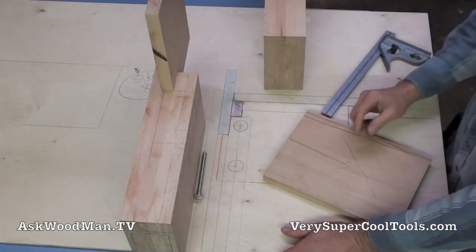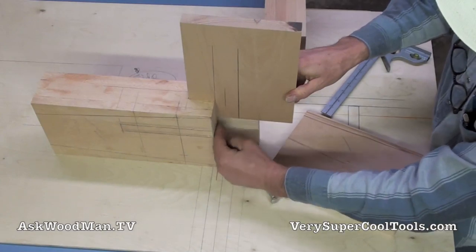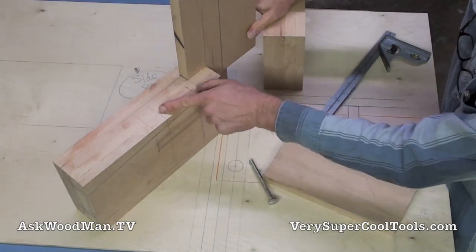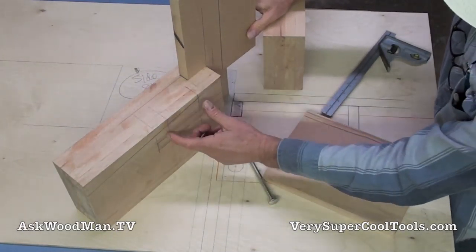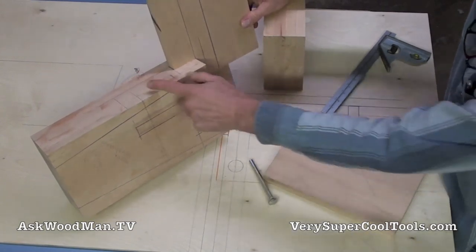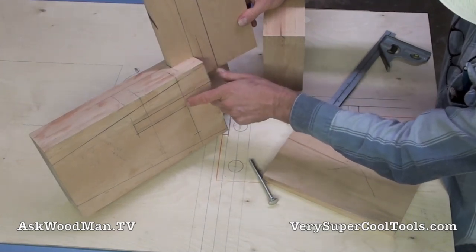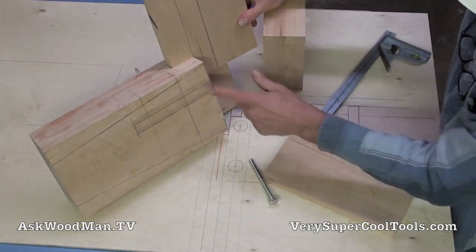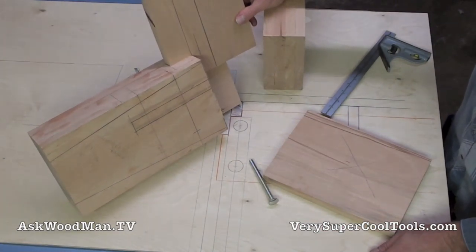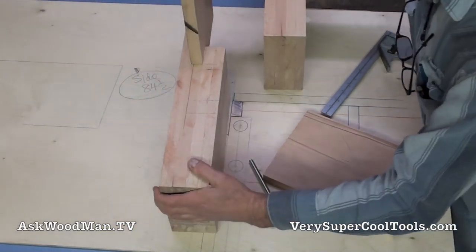By the time I do a nice sanding job on it, it'll fit down in there and just sock in perfectly. Let me show you my setup for trimming these off absolutely perfect. Then the next thing I'm going to do is go to the drill press and drill out my one and a quarters — drill those out first — and then come back and do my router work. I'd rather do my router work after the drill work so I'm not busting through to an open space where I could wing off a section.